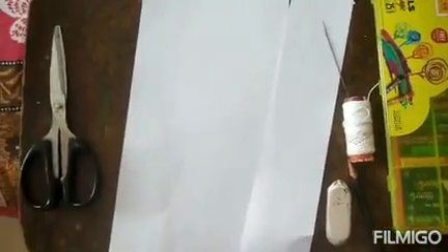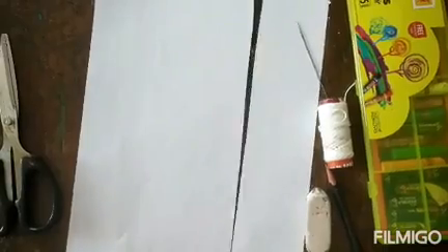Hi dear students, myself Siley. Today I am going to show you how to make a garland. For this we need white paper, or you can use light color paper also, crayon, thread, needle, eraser, pencil, and scissors. So let's start.